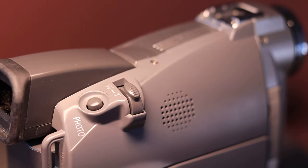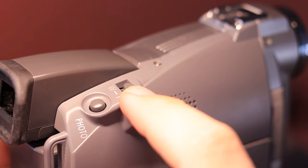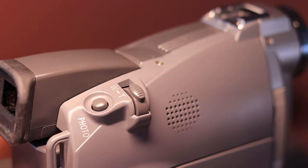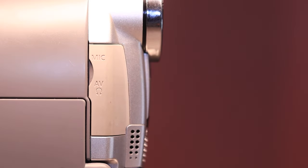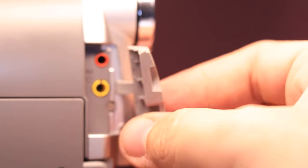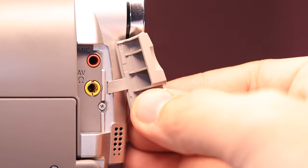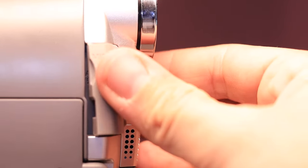Up on top, you've got your photo button, along with your rocker zoom — it goes left and right instead of forward and back. These aren't too shabby; they're not super small, and you can get a pretty decent smooth zoom with them. You've got your playback speaker there. And then there's another little compartment — this is your AV out slash headphone jack. You can go into the menu and switch it between AV out or headphone jack, whatever you need. You can switch it in the menu.